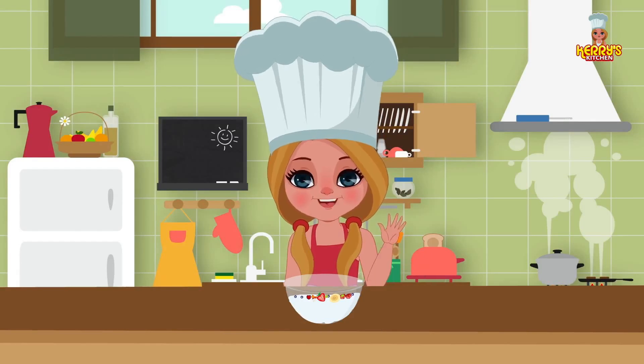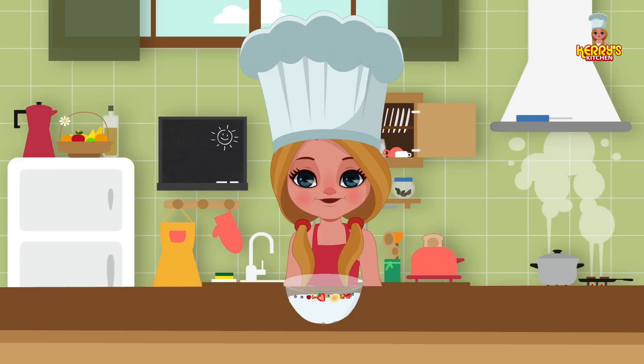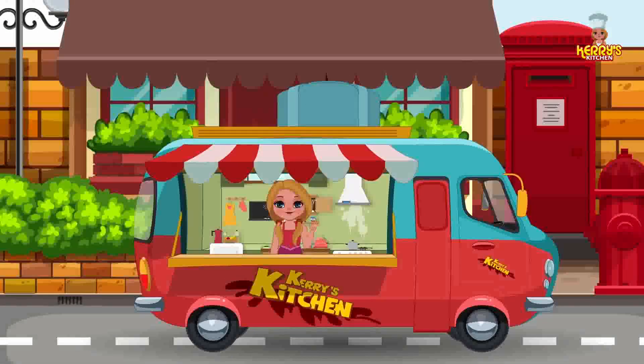Bye! I hope you enjoyed watching this recipe from Carrie's Kitchen.